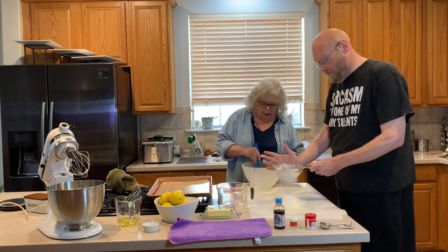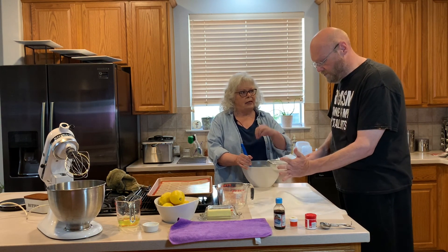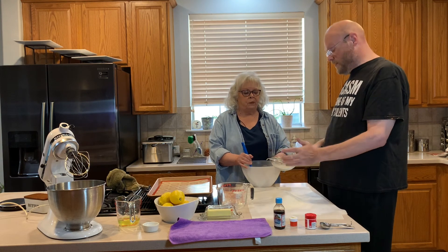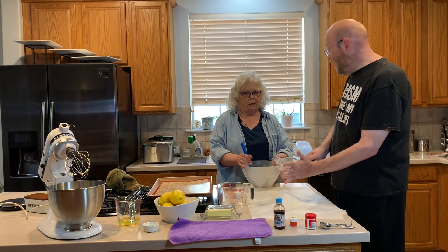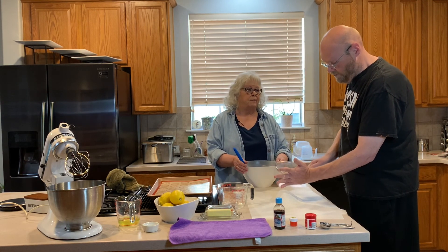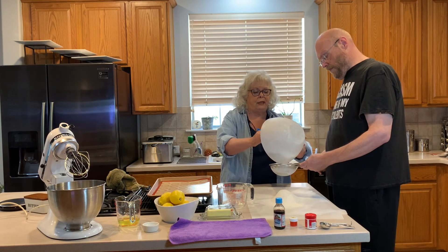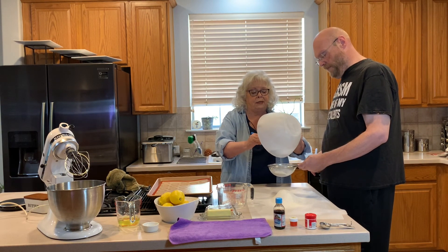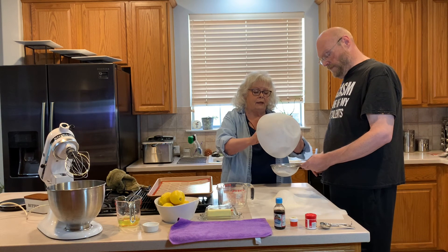We're going to put the remaining bits back in the food processor and grind them up, then sieve them again. We want to make sure we have the exact amount. Baking is an exact science — it is cooking where you can't just throw things in. It is science, it is math.